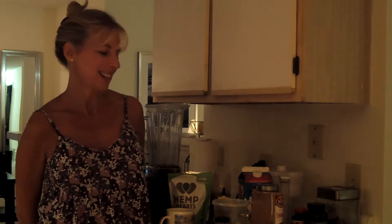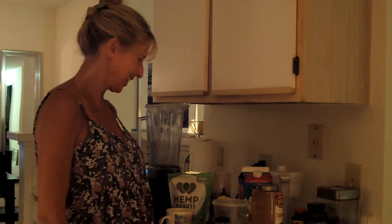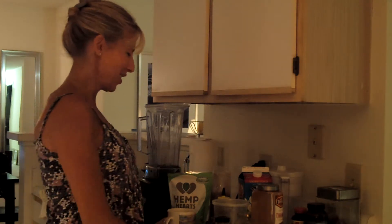Hi, it's Barrett here. It's night time and I'm just about ready to relax for the evening and kind of get ready for bed, get calmed down from the excitement of the day. And I'm going to make myself a hot drink.